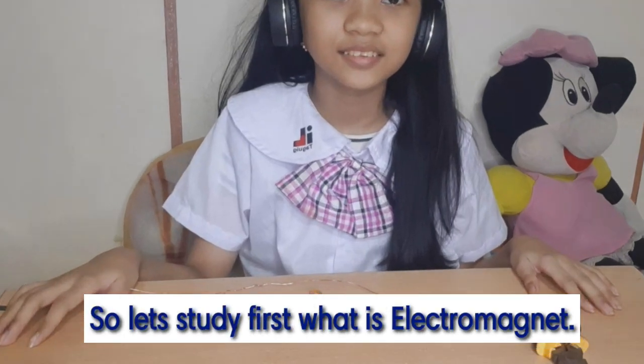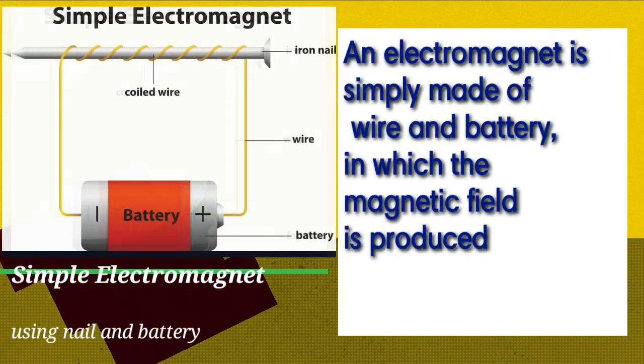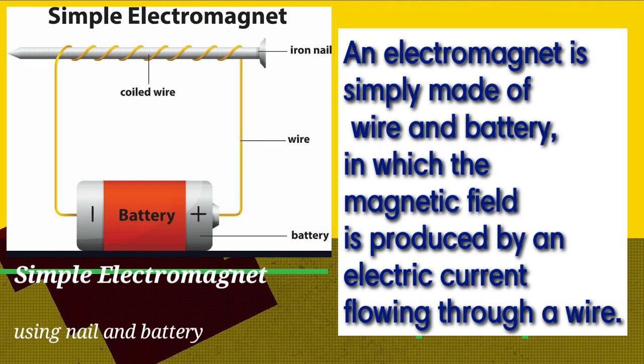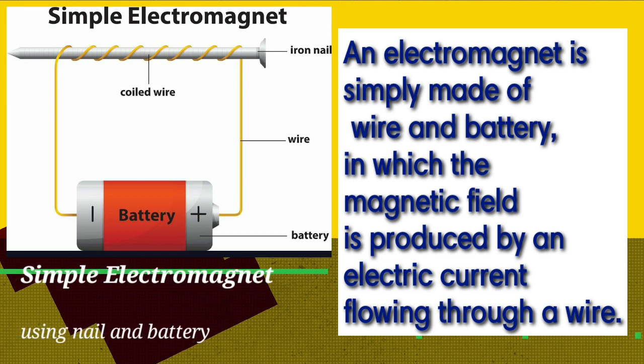Let's study first what is an electromagnet. An electromagnet is simply made of wire and battery, in which the magnetic field is produced by an electric current flowing through a wire.